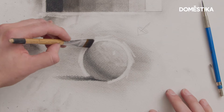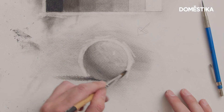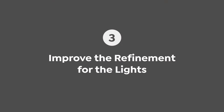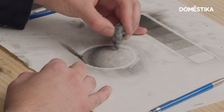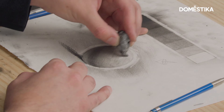Now I'm gonna grab my brush and do a little bit of blending with it. Then I'm gonna look for more refinement within the lights, using my kneaded eraser because I don't want to create any sharp edges with the erasing marks that I'm putting down.